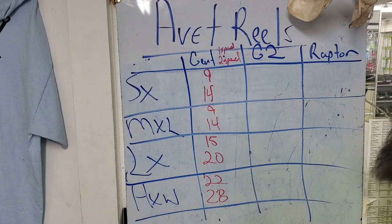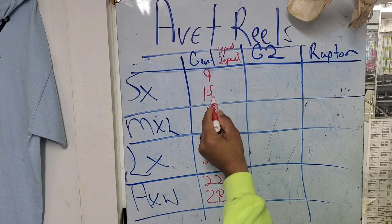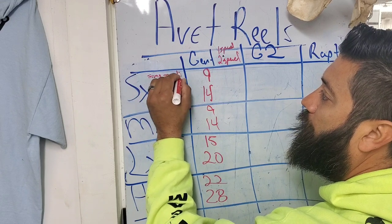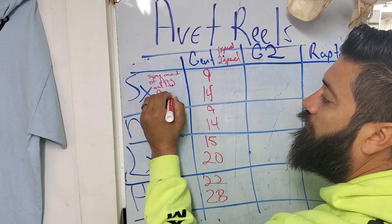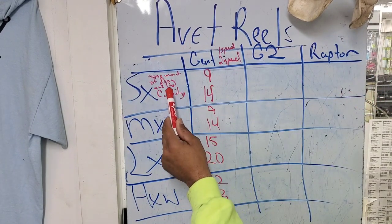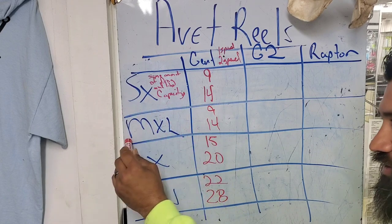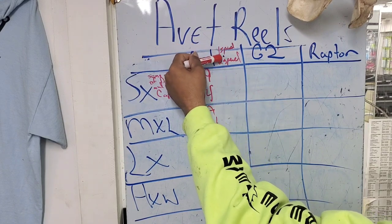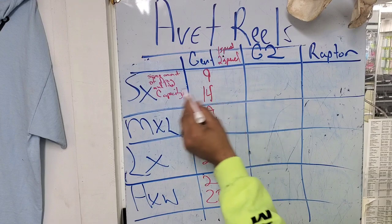Now, looking at this — when you're dealing with an SX and you go one speed or two speed, you're still going to have the same amount of drag and same amount of line. Same amount of line capacity and same drag for all the reels in this category. You have to ask yourself whether you want a single speed, a two speed, or an MC in this series — that's what you're always going to have. It does not matter if it's a single speed or two speed; you're going to have this.